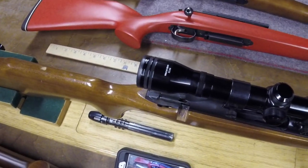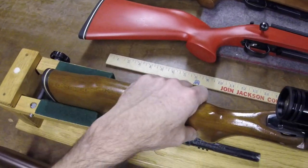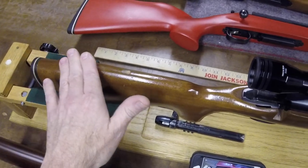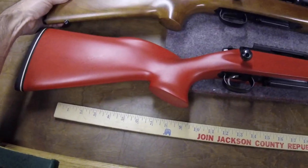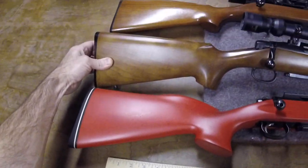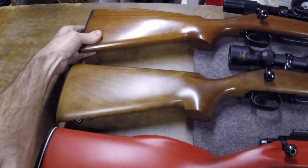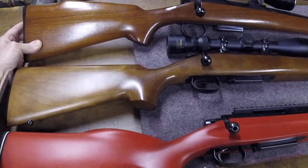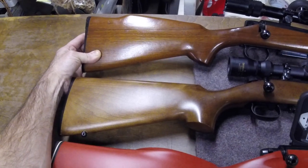Another thing that's different about some 788 stocks is some of them have this raised cheek piece — it's not really a Monte Carlo. None of them have any checkering. They're a very spartan rifle, but some of them have this Monte Carlo rise and some do not. If you look at my 223, it does not have the raised cheek piece. The 222 does have the raised cheek piece. So there are a couple of differences there.